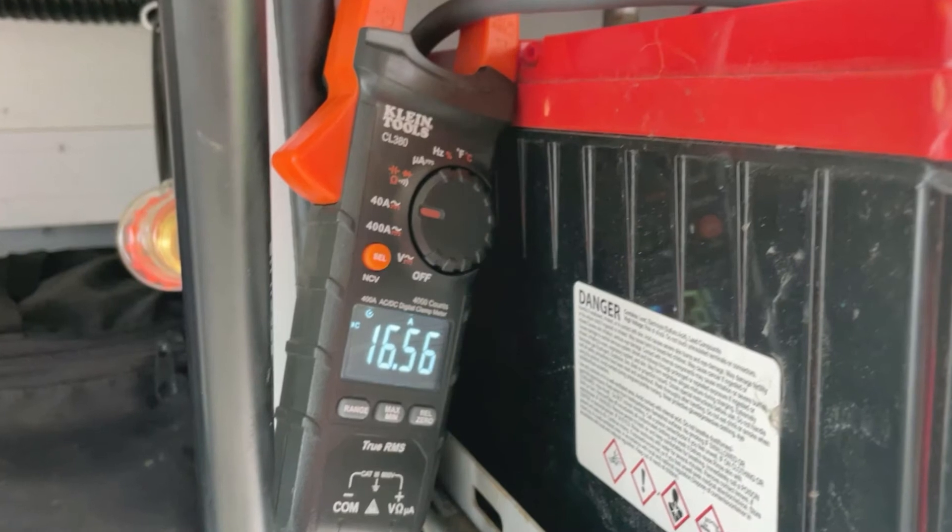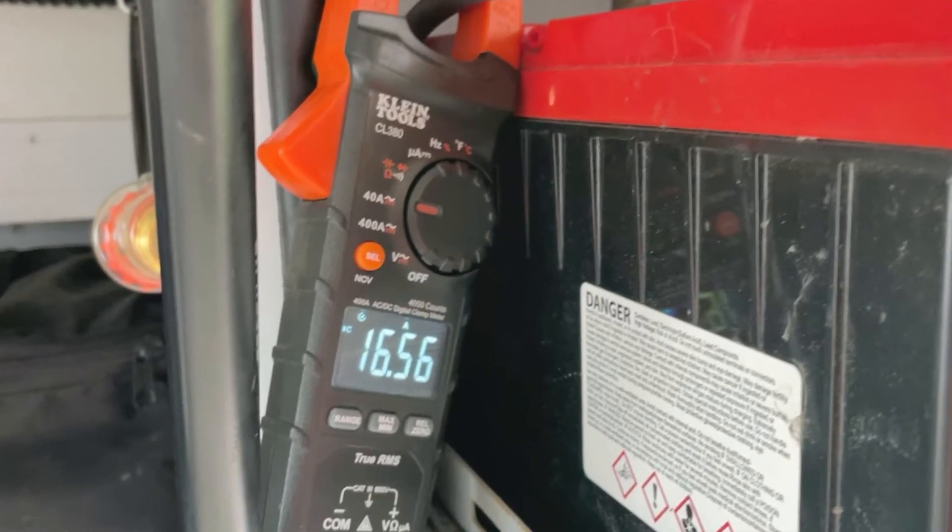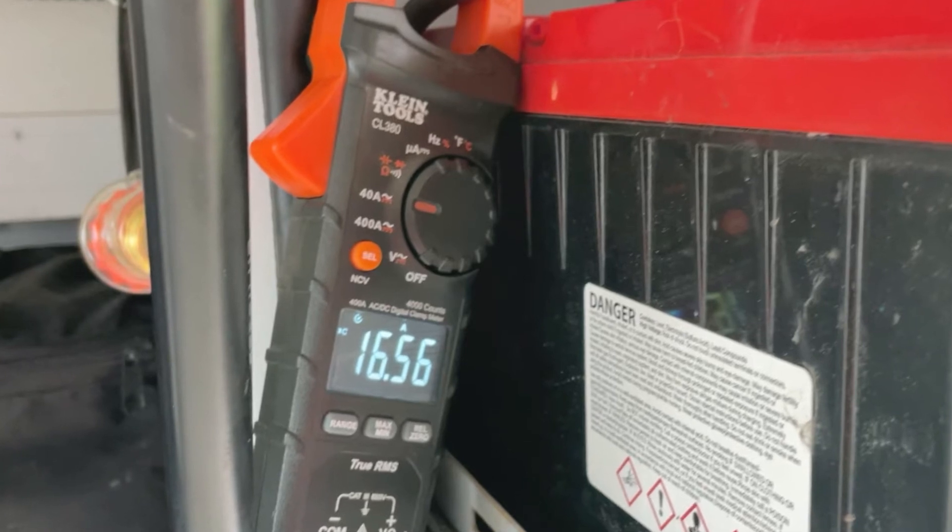The absolute minimum charging rate that you should be using for AGM TPPL batteries is about 10% of the amp hour capacity. So a 100 amp hour battery would require about 10 amps as a minimum to charge it.